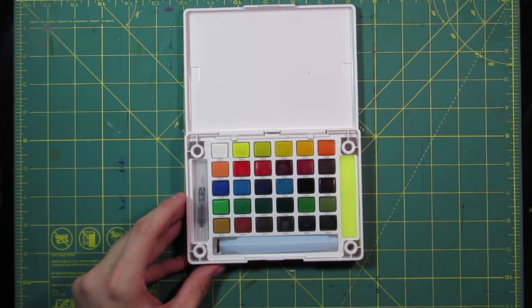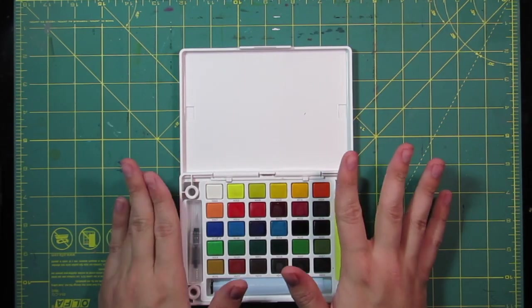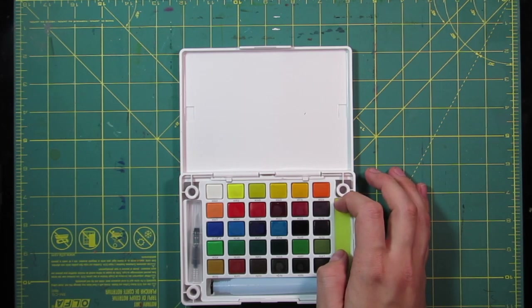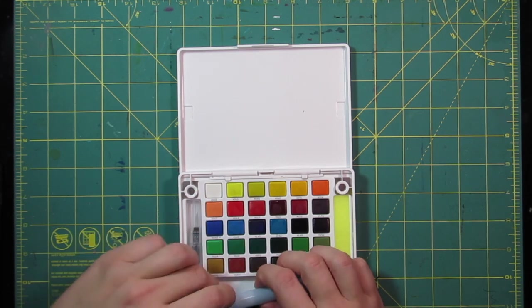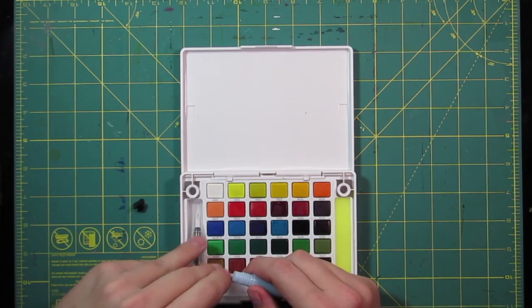When you take out your palette you have your selection of colors. It gives you a wide variety of nice colors — none of them are too opaque and none are too dark. They're all really really nice colors honestly.